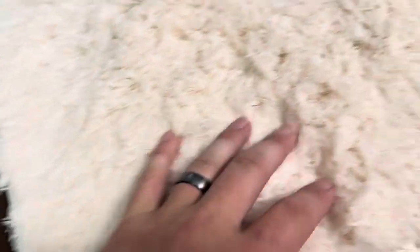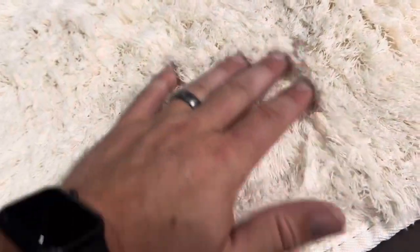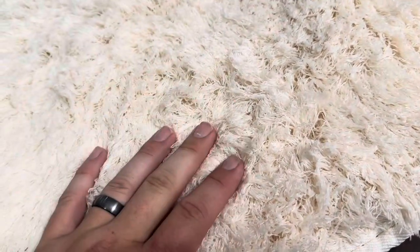Let me zoom in a little bit on what it looks like. This is a relatively shaggy type rug — not incredibly thick, but it does have a pretty good pile to it. There is no thick backing to speak of, so although I would consider it soft or plush, it is not very thick. I can push my finger down and feel the hard floor beneath.